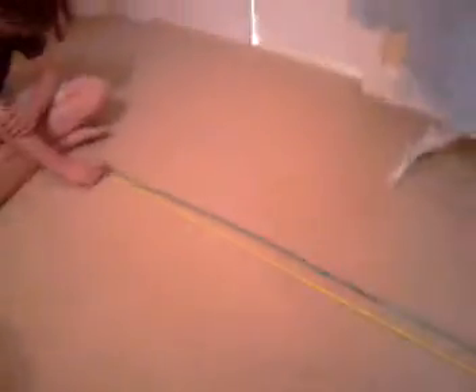Hey guys, LEGO Pros here. We wanted to show you we just made a LEGO line made of all studs — 934 pieces — and what we think is a world record.